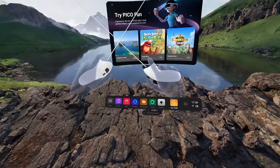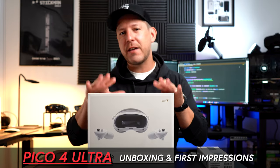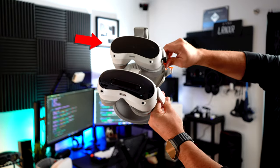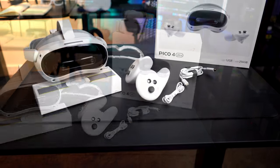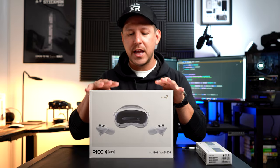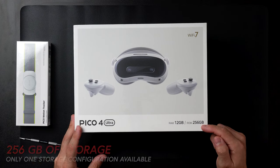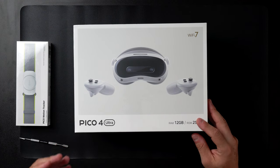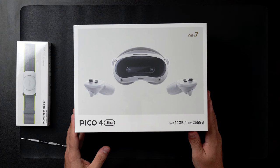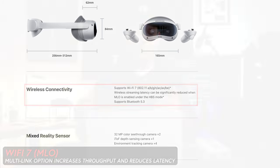Welcome everybody, this is Dilmer. In today's video we're going to be looking at the Pico 4 Ultra. I reviewed the previous version before and I really enjoyed using it — pretty lightweight, a pretty good device for mixed reality. This new one has 12 gigs of RAM, which is an improvement, 256 gigs of storage, WiFi 7 for lower latency, and a technology called MLO that's supposed to help with streaming.